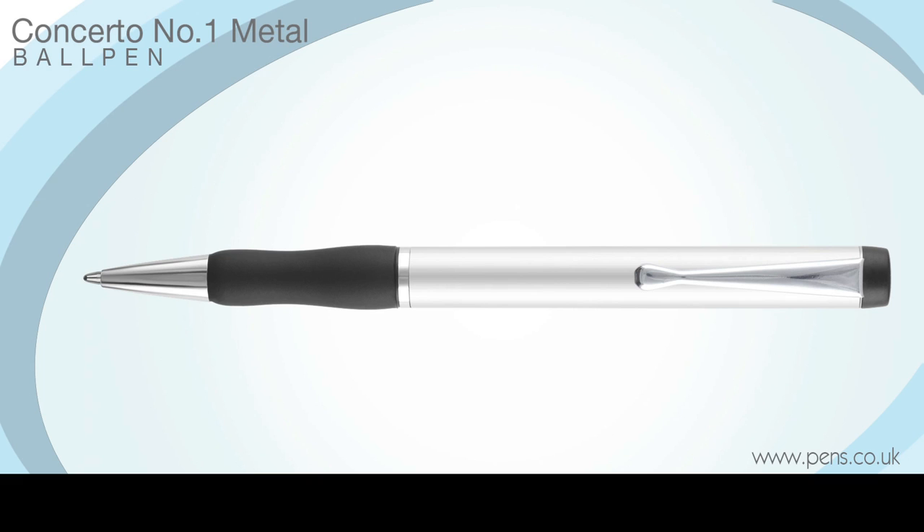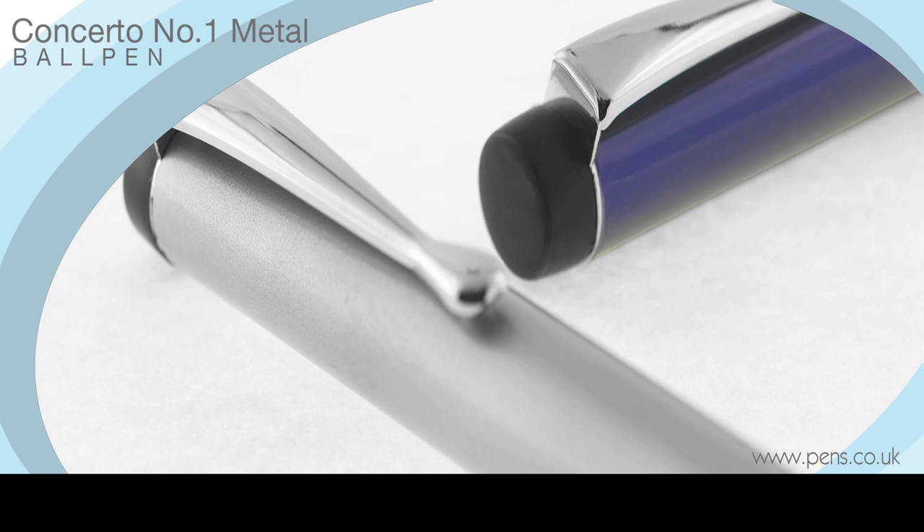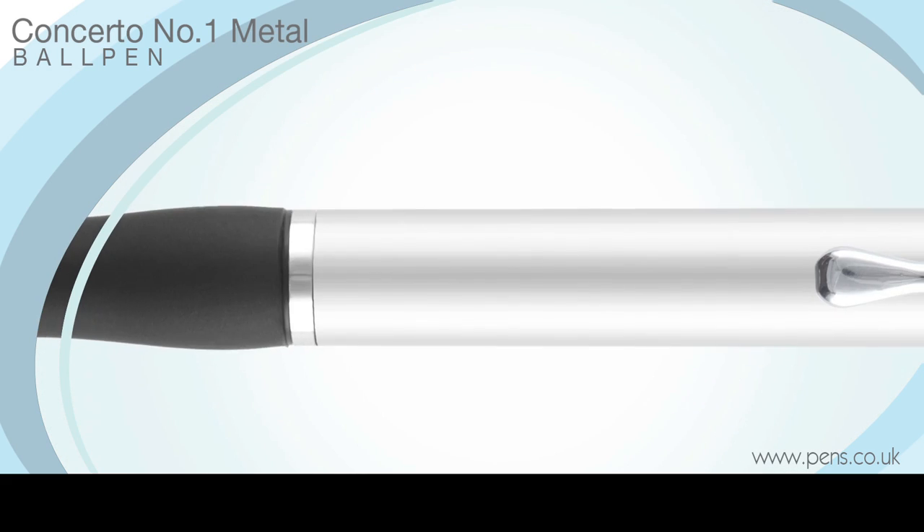Distinguished from the Concerto No. 2 by its concave rubber grip, the Concerto No. 1 ball pen is one of our more time-honoured executive pens.